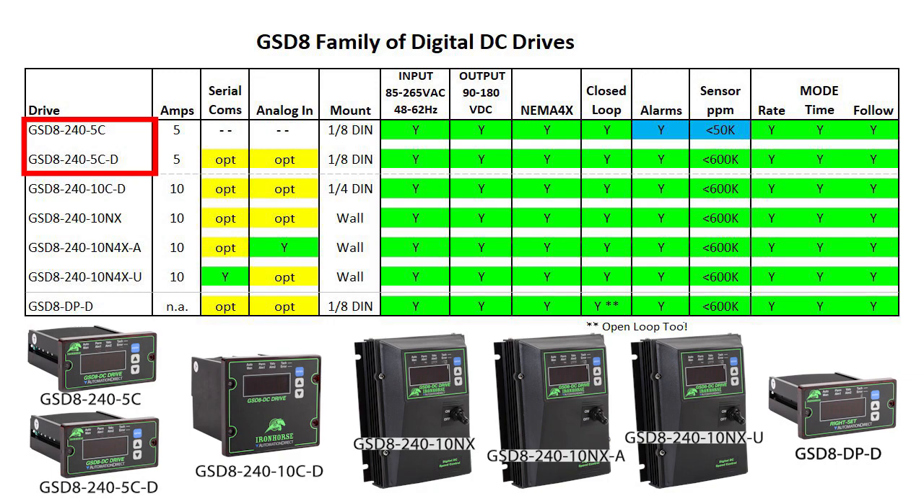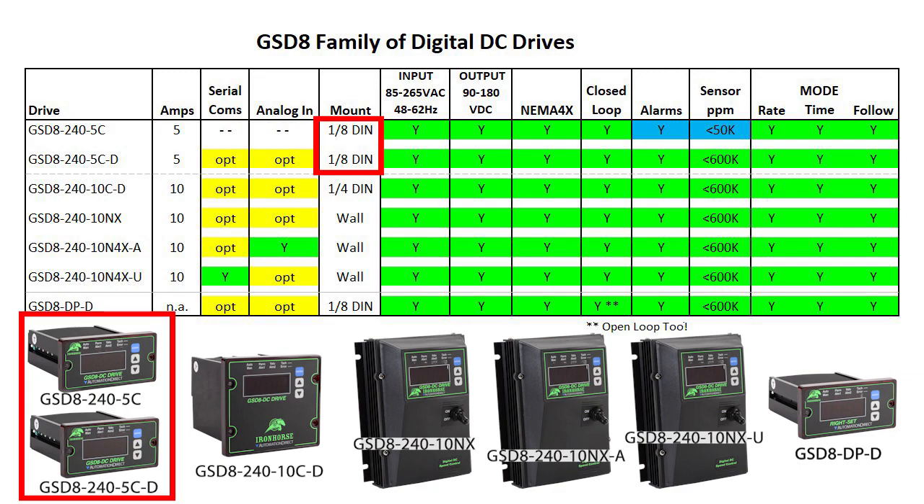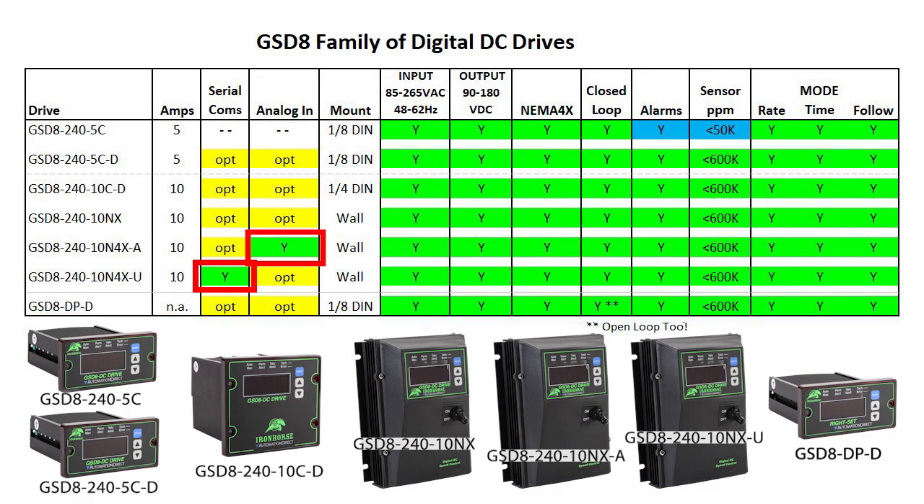There are 5 amp and 10 amp drives. The only real difference is the 5 amp drive doesn't support option cards, has reduced alarm capabilities, and supports a lower sensor pulse rate. Other than that, you just choose what form factor you want — 8th din, quarter din, or wall mount — and if you want the option cards pre-installed or not.